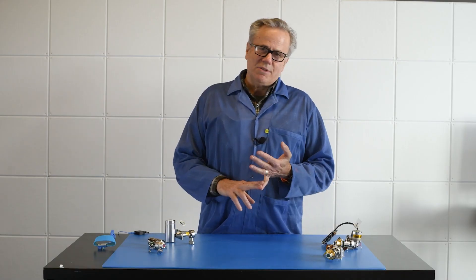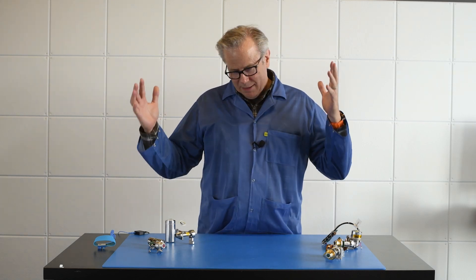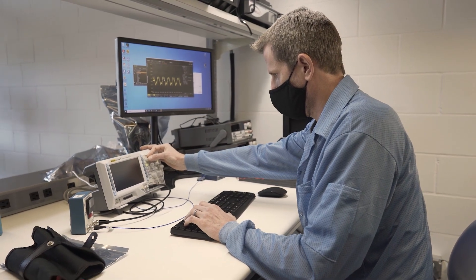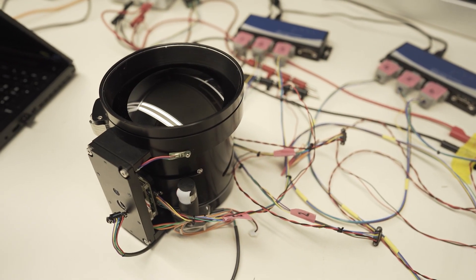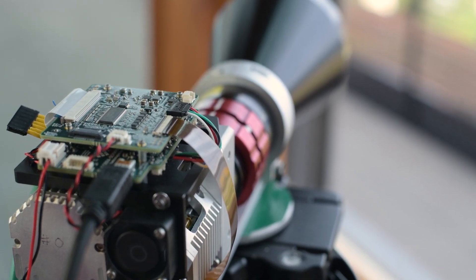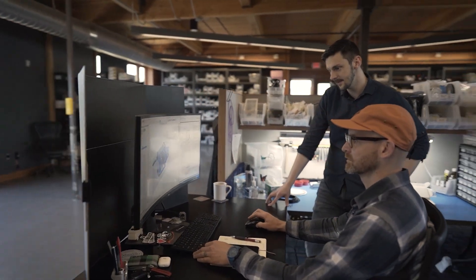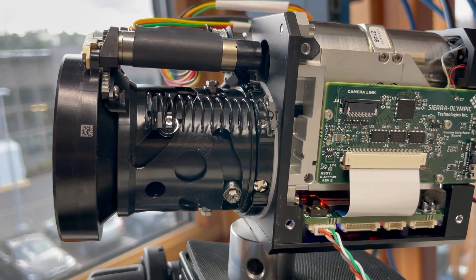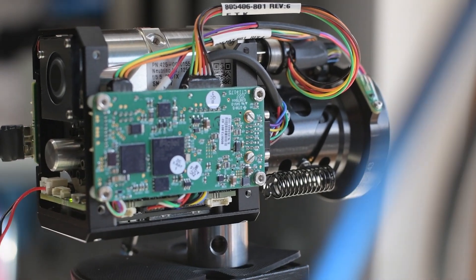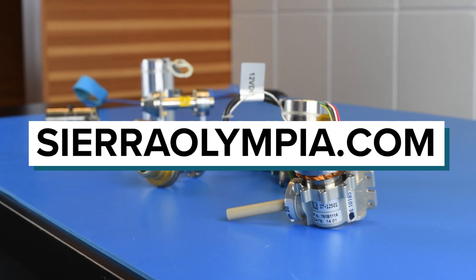We offer mid-wave systems and long-wave systems. We're somewhere between 4,000 and 5,000 delivered and fielded mid-wave systems — so we've seen it all. We're not married to one technology. We've been through most of the vendors of this technology and we have the expertise to walk you through the trade-offs and help you craft the right system for your application. You can see all these products on our website, sierraolympia.com. My name is Chris Johnston — thanks for watching.